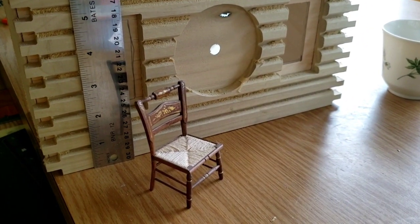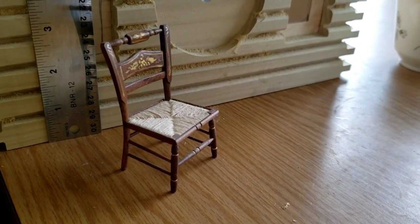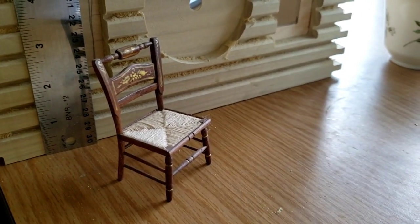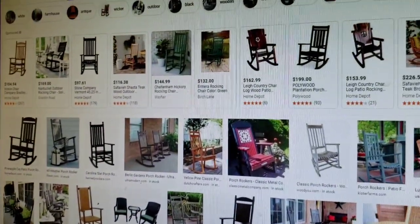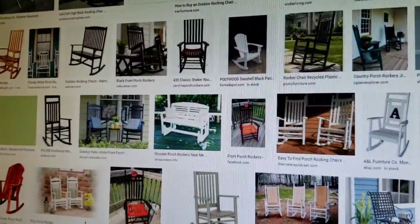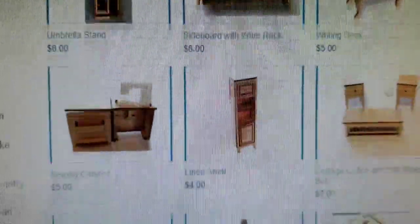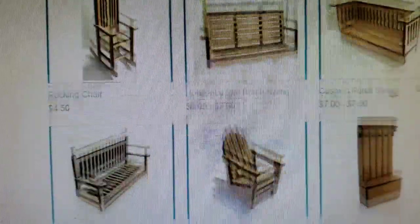Now every log cabin has a porch and needs a rocking chair, right? Well the problem is that dollhouse chairs are too big. So I got on Google to look for a rocking chair so I could design my own. And I figured out that I could have it laser cut — I saw some laser cut dollhouse furniture that looks really nice once it's stained online.